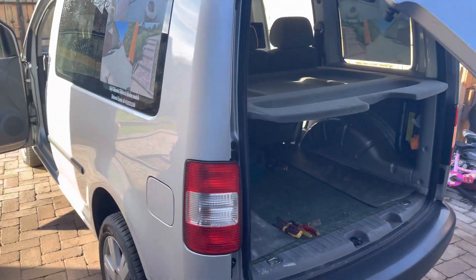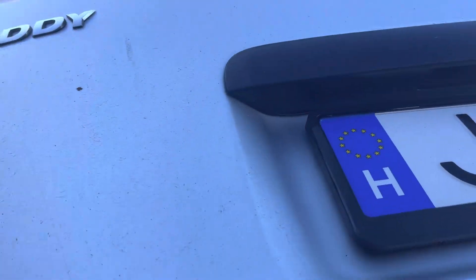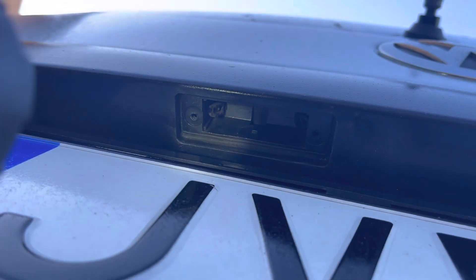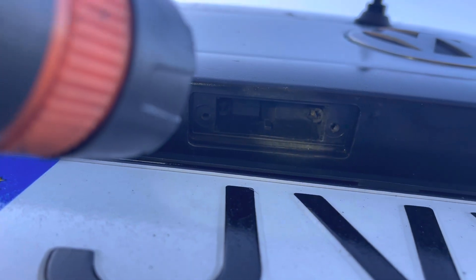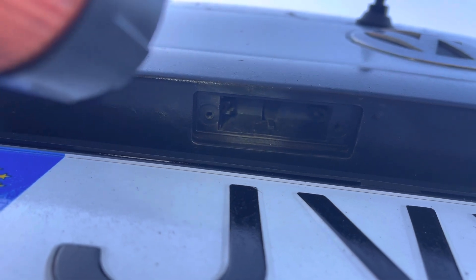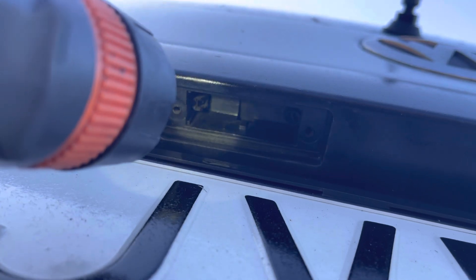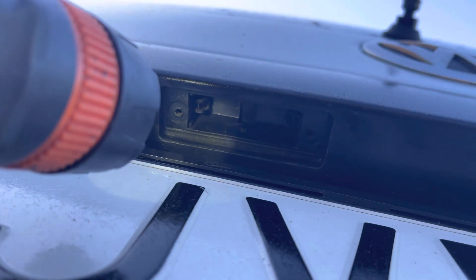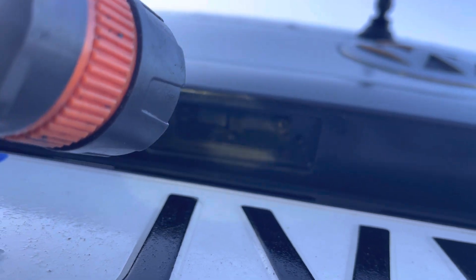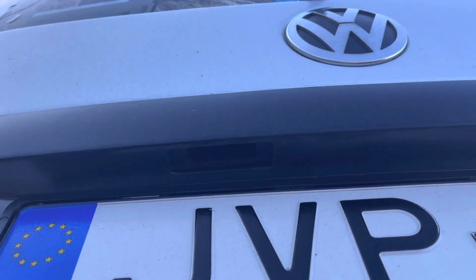If you have a VW Caddy with license plate issues, I just discovered — which you can see there — there are some little pins that connect to get power to the bulb. Both of them had slipped; there's a little pin that's supposed to hold it in place. Slipping it back in fixes the connection, which is why it wasn't connecting properly and was giving faults all the time.